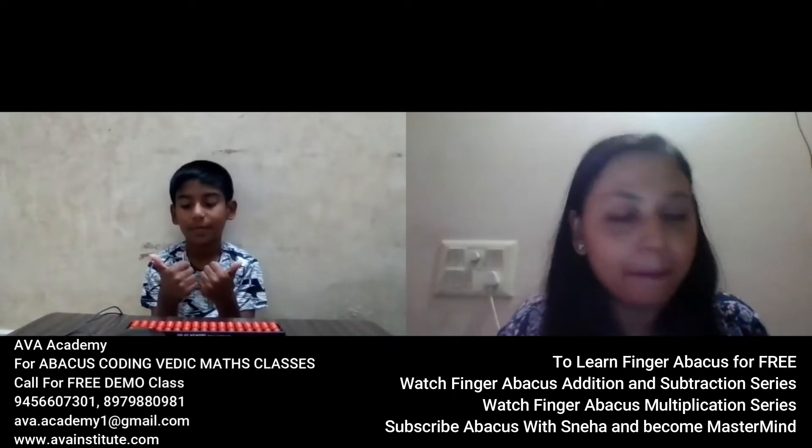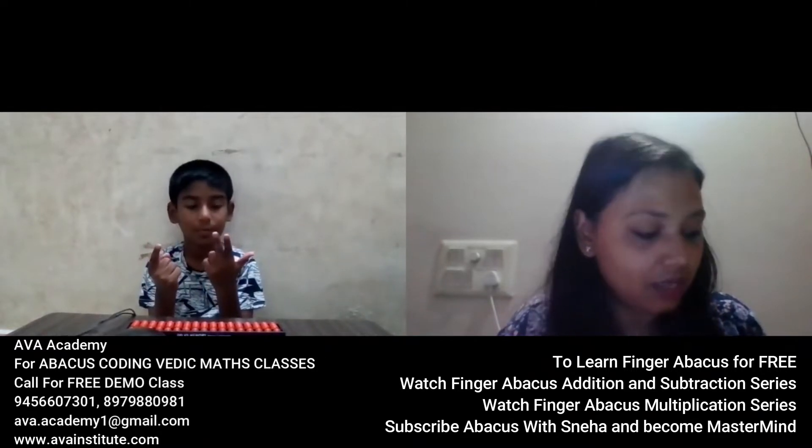Okay, next question. 55 minus 46 plus 62 plus 35 plus 65. [Answer:] 171. Correct answer.